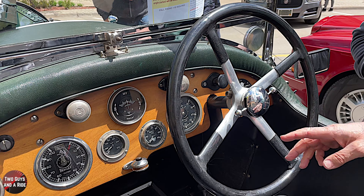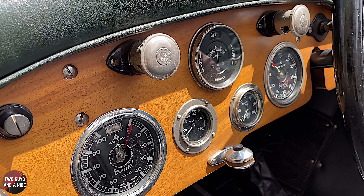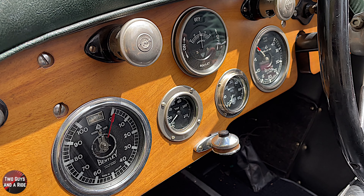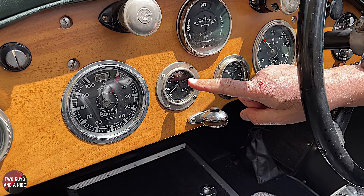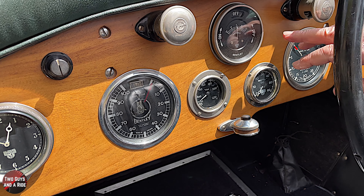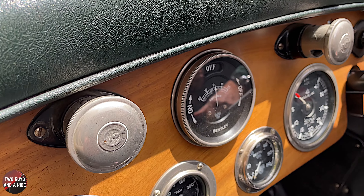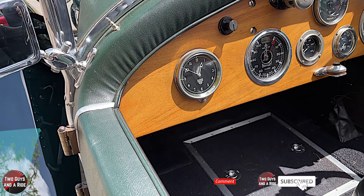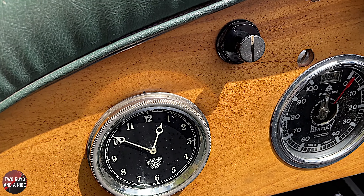Your standard kind of configuration: rev counter, oil pressure gauge which we typically run at 25 PSI - it never drops below 20. I run SAE 40 monograde engine oil in this thing. Water temperature - it rarely gets above about 135, maximum 140, but it has no fan on this car. There's an ammeter, and then the outside dial actually turns your lights on. We have a switch over on the far side - there's our nearest thing to an indicator, right next to the clock there. You just turn it right.